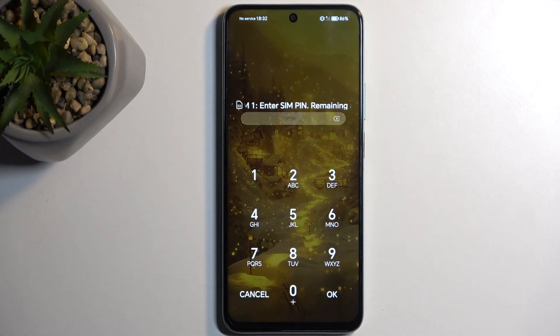Now I'm gonna select restart, which like I said automatically just boots me back up into Android. And as you can see, we are now back in Android.